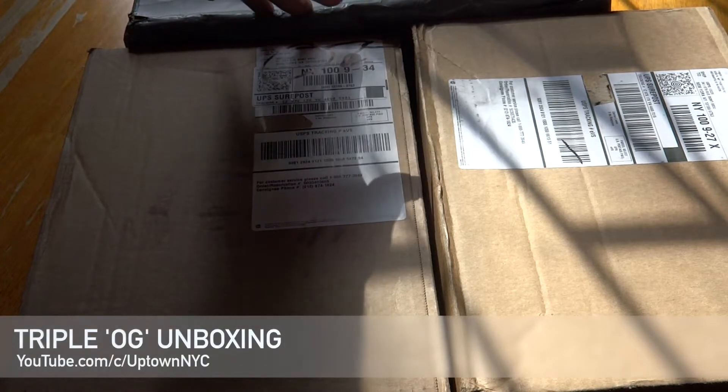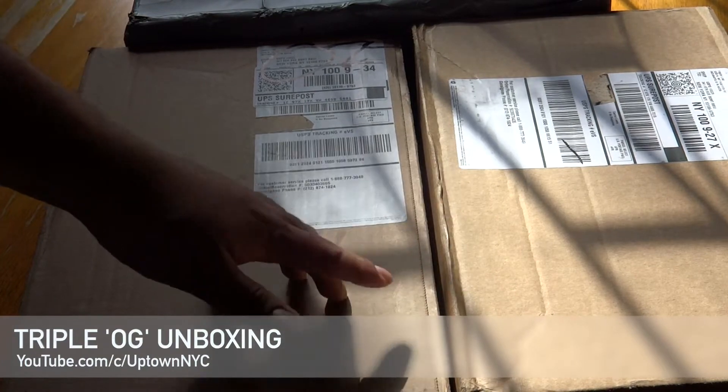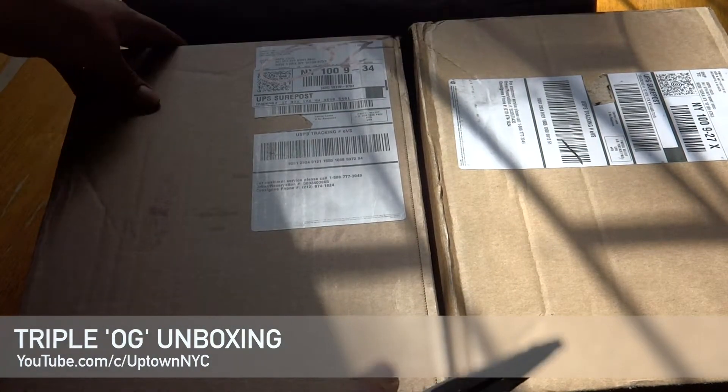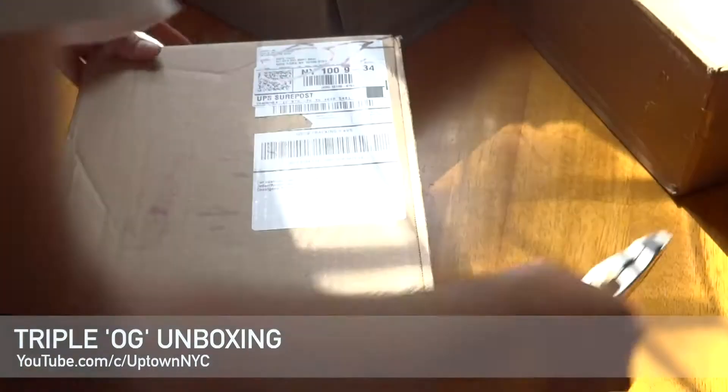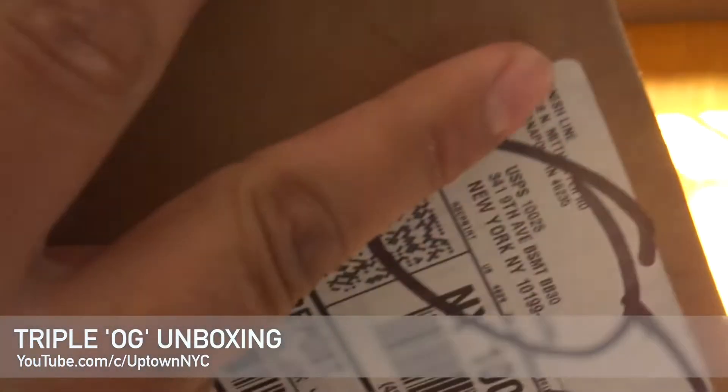This haul includes pickups from overseas and from Finish Line. I'm not going to do a full review on these — nothing crazy — just want to show you guys what I picked up this week. Let's start off with the Finish Line box.